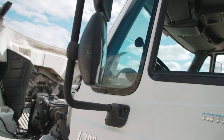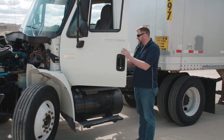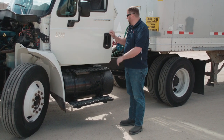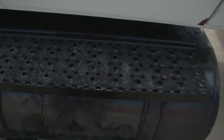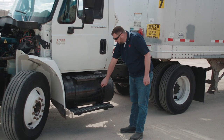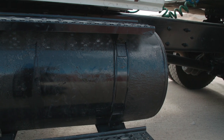Next we're going to check our mirrors to make sure they're securely mounted. We'll make sure the door opens and shuts, the hinges are in good condition, the seal inside the door is in good condition, and the door shuts and latches properly. From there we'll make sure that our steps are securely mounted, our fuel tank is securely mounted and the straps are in place, with no leaks out the cap and no leaks on the ground from the tank.